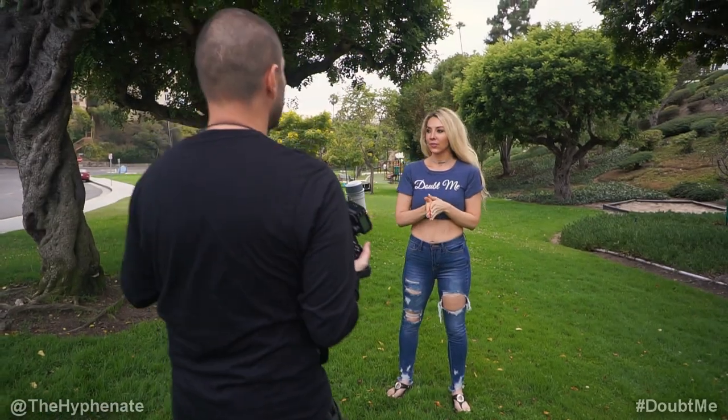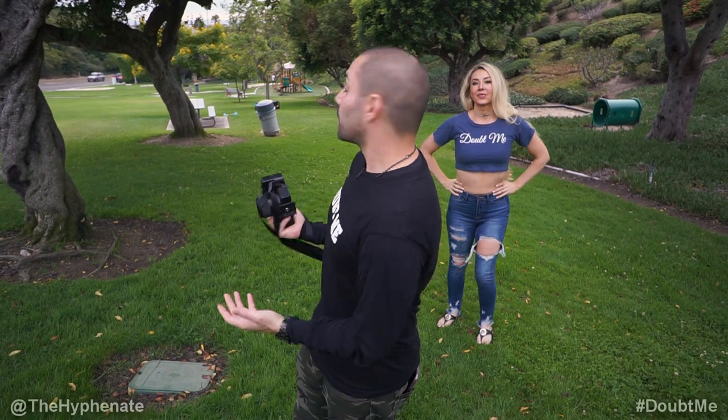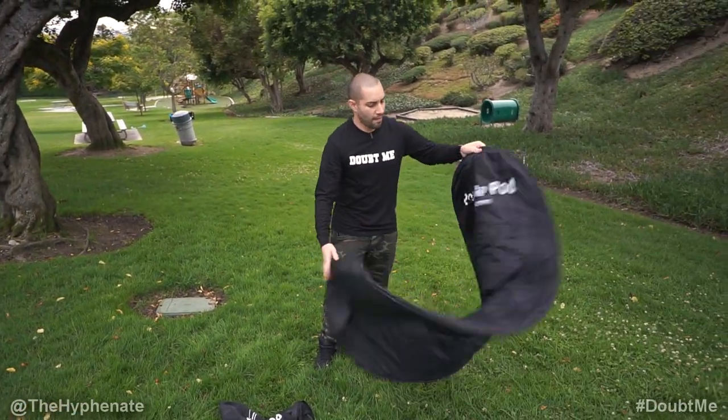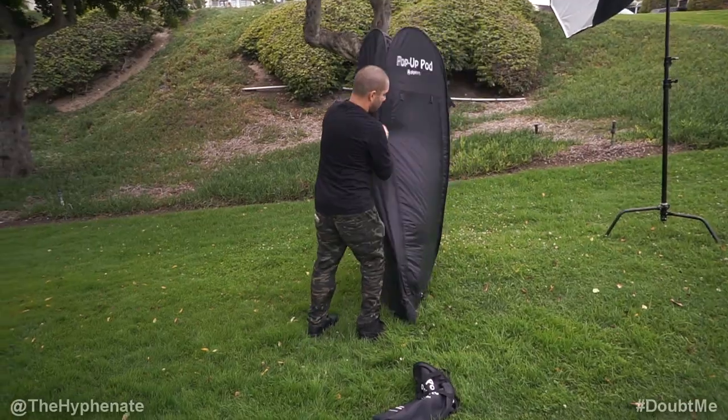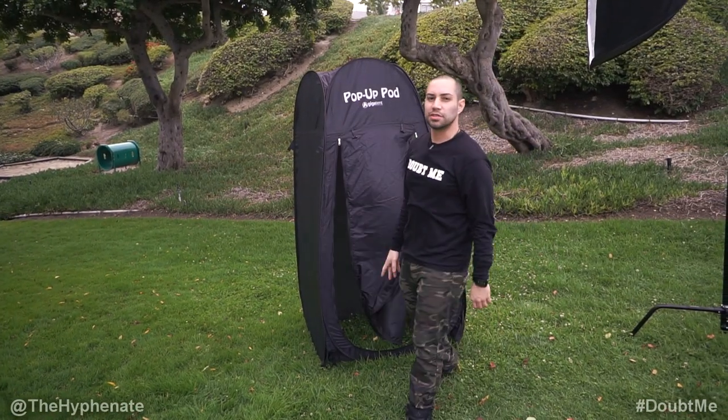Let's change to a different outfit. An awesome thing that we just got is the pop-up pod, which is a pop-up tent so she can change, because right now I don't see any bathrooms and I doubt she wants to get undressed in front of everybody here. So let's get that pop-up pod. Super essential — every on-location photographer should have that. I have a video on this channel that goes more in detail on the pop-up pod.